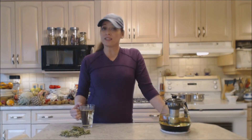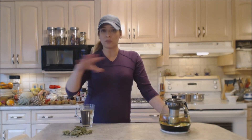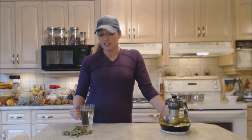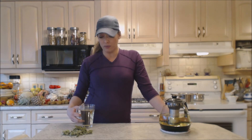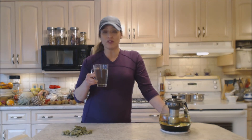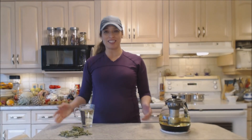My mom has severe arthritis and she uses this in combination with her rotation of herbal teas to help counteract symptoms from her osteo and rheumatoid arthritis. It quite helps her with the inflammation and the pain. And that's how you brew organic red currant leaf tea.